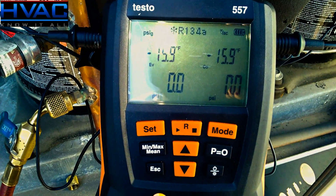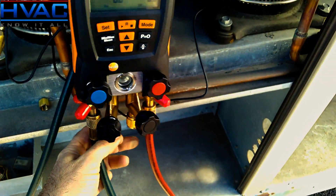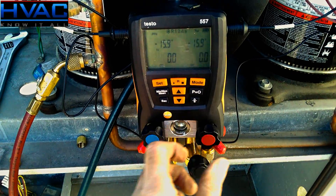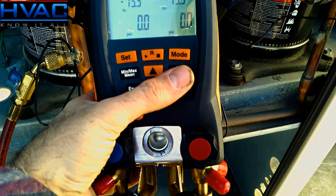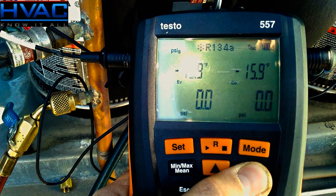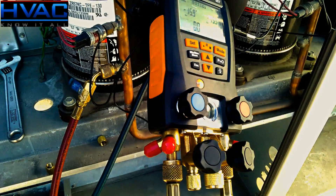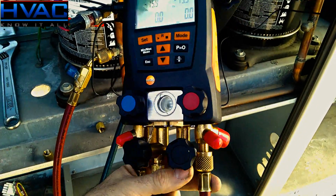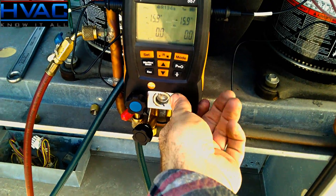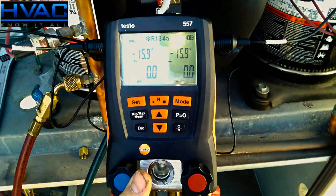Now I have the manifold turned on, and the first thing you're going to want to do is zero the gauges — and you have to zero them under atmospheric pressure. I have my hoses cracked on each side and the valve stems turned to the open position. To zero, hold the P equals zero button for three seconds. You can see on the left-hand side it begins to flash — that's how you zero the gauges. Now that they're zeroed, put your hoses back to the regular position nice and tight, and turn your valve stems all the way clockwise to the closed position.